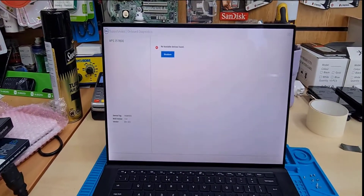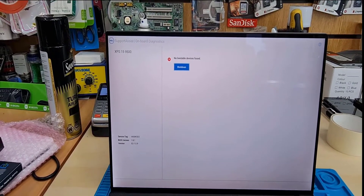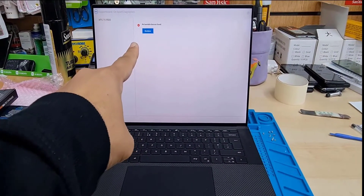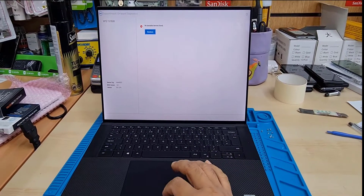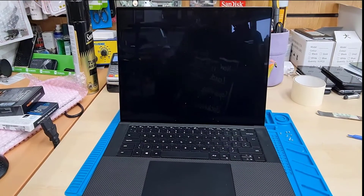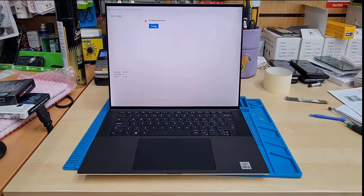This is a Dell XPS 15 9500 model showing a 'no bootable device found' error. The reason is the internal SSD which stored the operating system is damaged — and this is less than a year old. A lot of machines do have the same issue, so today in this video I'm going to show you how to replace it.